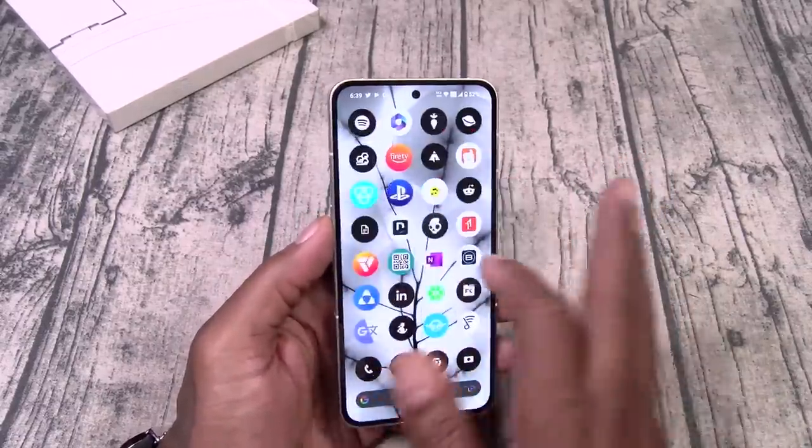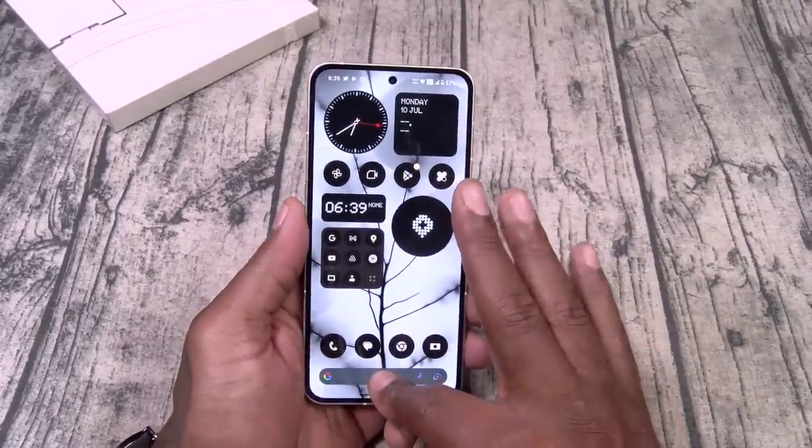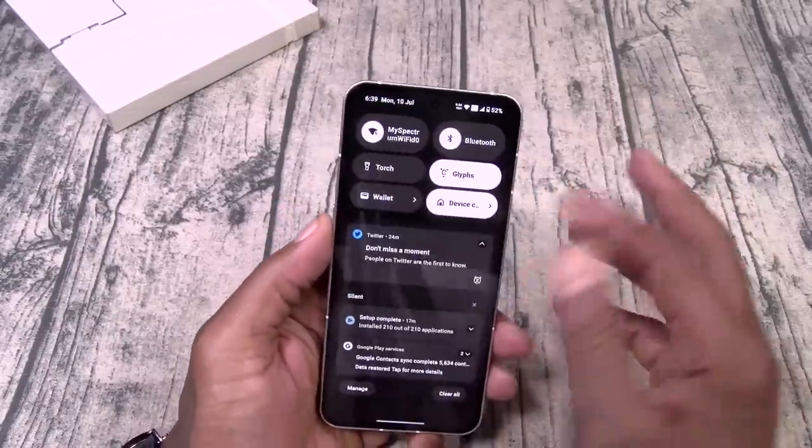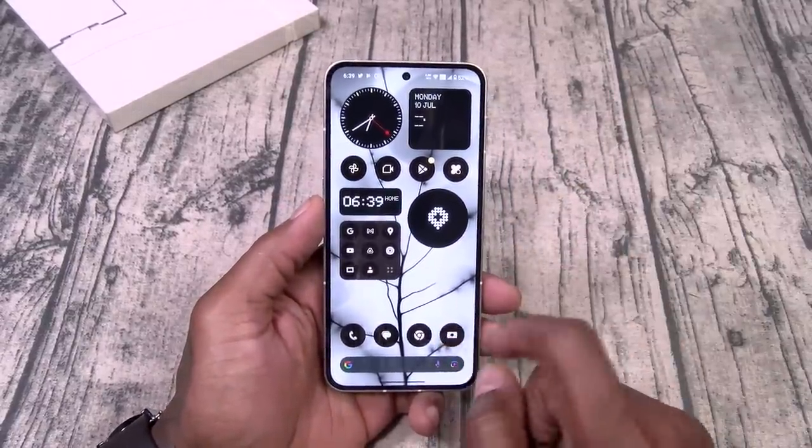I like the widgets. So far the phone is running nice and smooth, and it's giving me hardcore Pixel vibes. Let's take a look at the camera.